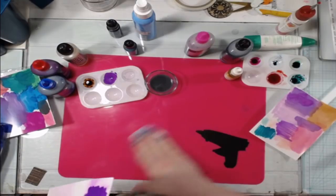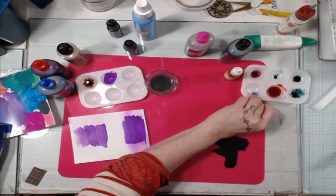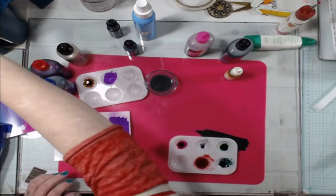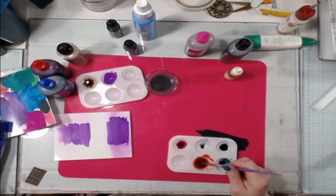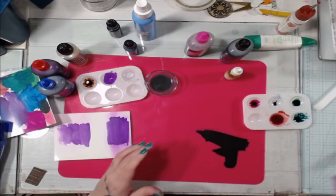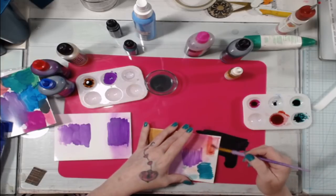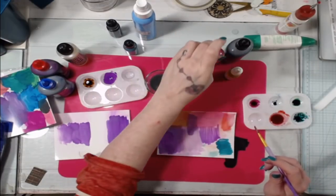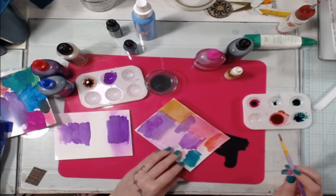In conclusion: food coloring reconstitutes with water, dye ink reconstitutes with water, Distress Oxide reconstitutes with water. The only thing that doesn't reconstitute with water is the printer ink. So just use that — it's the most like real alcohol ink. But it's fun to experiment with alcohol and different things, so why not try it anyway.